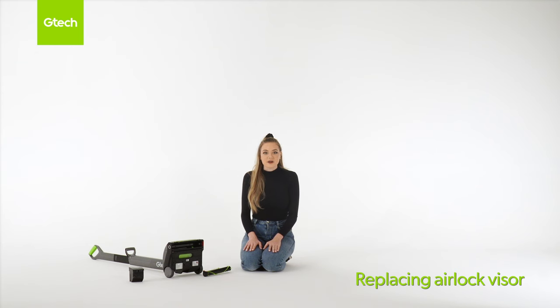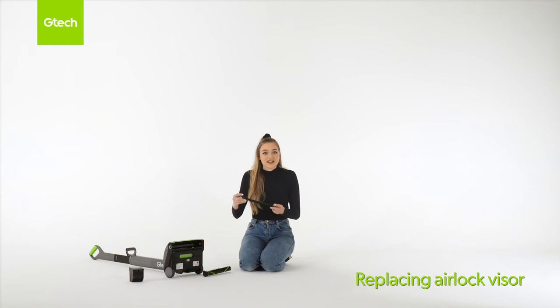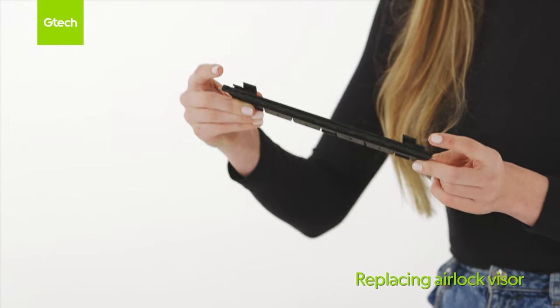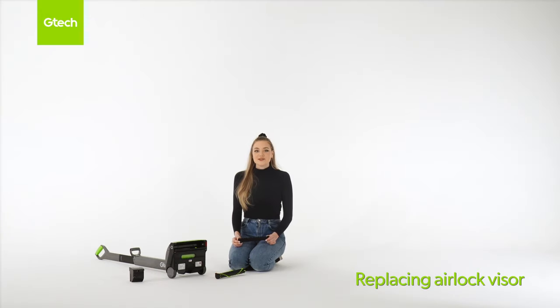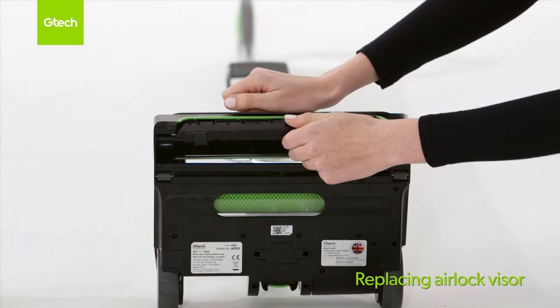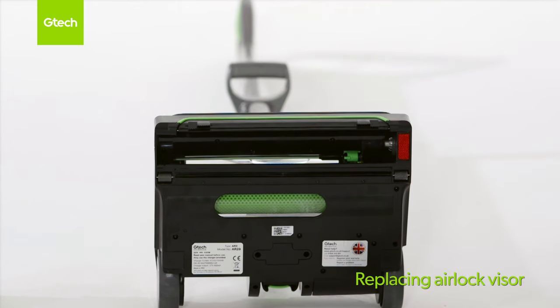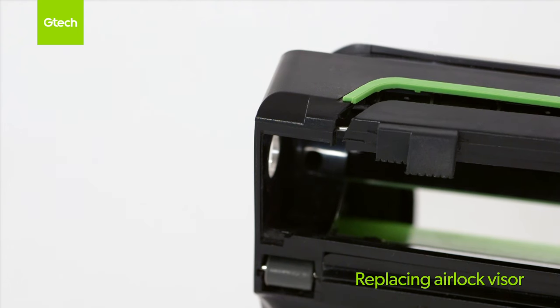Remove the battery and the brush bar — refer to earlier sections if needed. Firmly pull the damaged airlock visor from the chassis, unclipping the metal rods from both ends. This can be quite tricky so it helps to bend it to a 90 degree angle. Line up the tabs on the new airlock visor with the front of the chassis, then push firmly upwards into the chassis until it clicks into place. Make sure both ends of the metal rod are clipped into place.